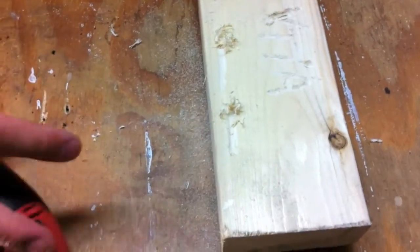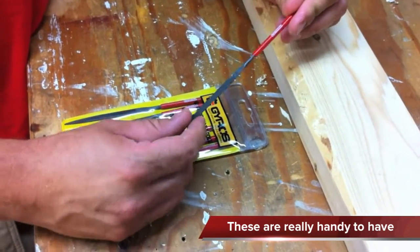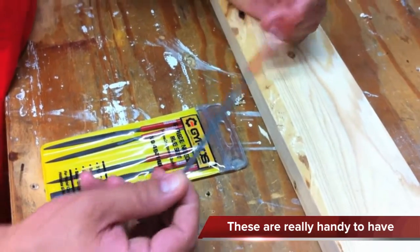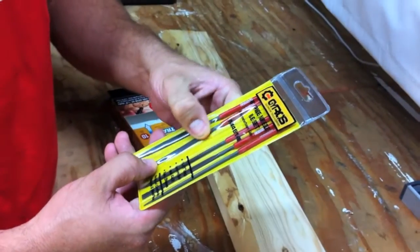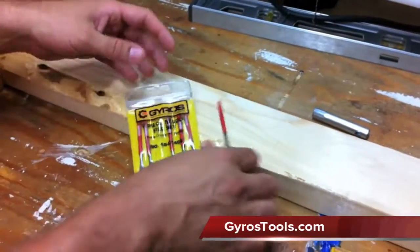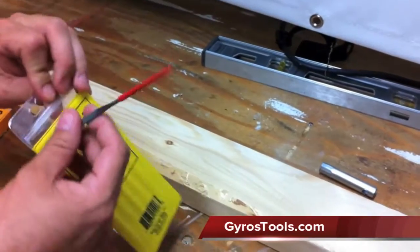Another thing that we got from Gyros is this precision six piece needle file set. I'm into remote control cars, so I'm always kind of doing something, putting something together, and these things have come in handy quite a few times. It's just a small little kit with all different kinds of basic shapes of files. It files metals, plastic, wood — whatever you need. They've got a nice rubber grip on it, and the case doubles as a wall hanger, so that's pretty cool. We like that a lot.